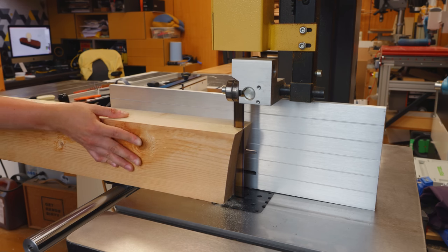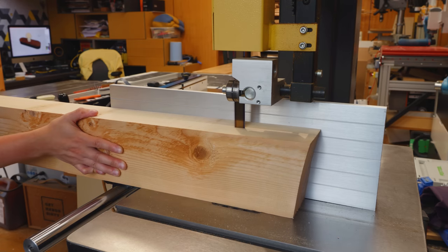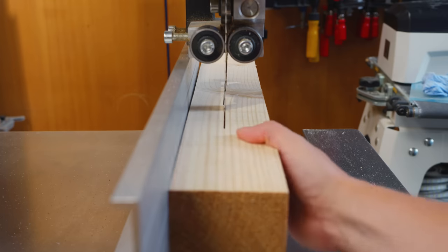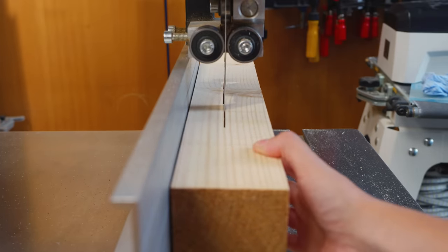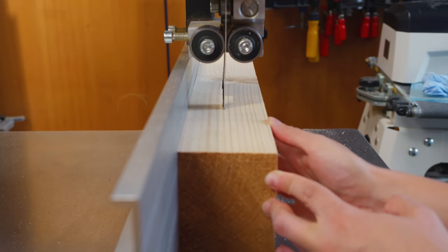I started cutting it, but for some reason the cut was drifting a lot. I didn't quite understand what was wrong with the blade, so I kept forcing the cut — which was not what you should do. Long story short, I was in a hurry. When I finally stopped and analyzed the blade, I noticed it was pretty loose. That's why the cut ended up terrible.